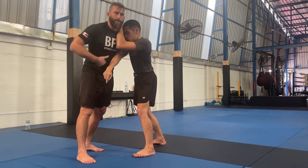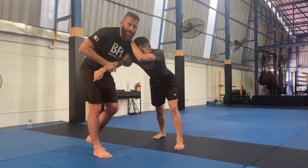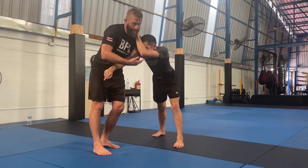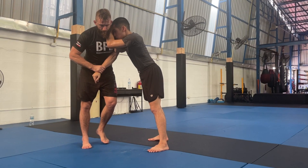You guys know why already? Because he squared up with me so much, right? If he was back here like this, now look at the distance I have to travel — it's way further, right? But if he comes back as he was, from here the technique is going to work very, very well.